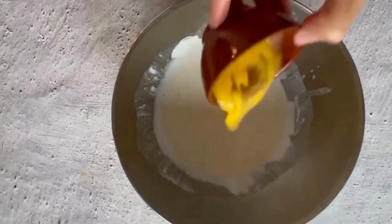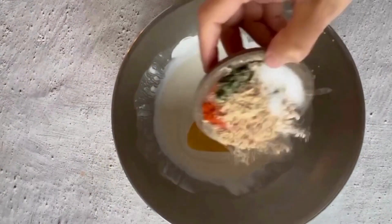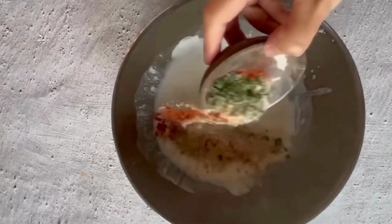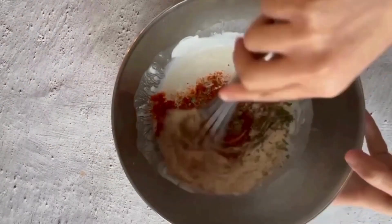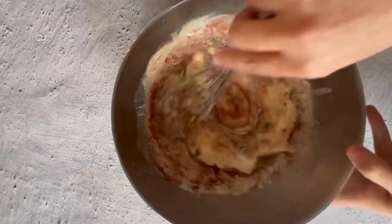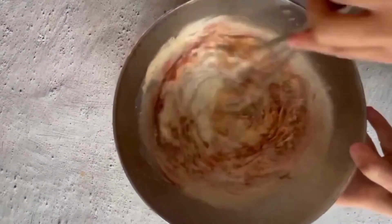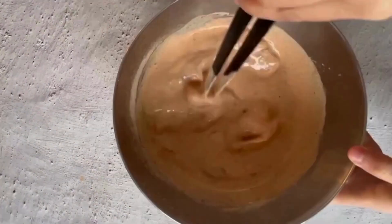Firstly, mix greek yogurt and beaten egg with red chili powder, methi powder, and garam masala powder — mix the mixture thoroughly. Dip the chicken thighs in the yogurt mixture and set it aside.